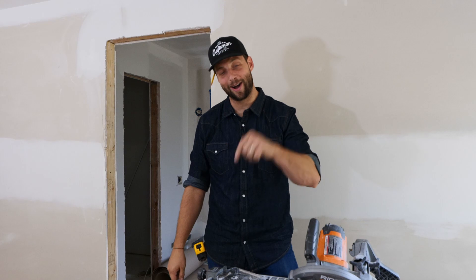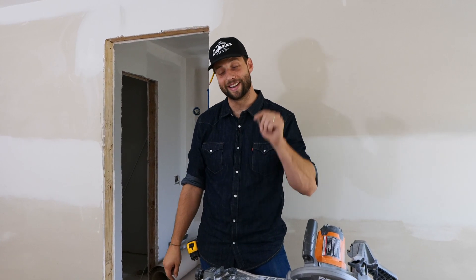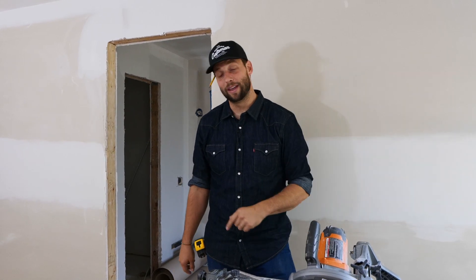Thanks so much for watching. Comment below with your favorite tile saw, any tile setting tips or tricks, or any future videos you'd like to see. Subscribe if we've earned it, go follow us on our social media pages, and we'll see you next time on Smith House.